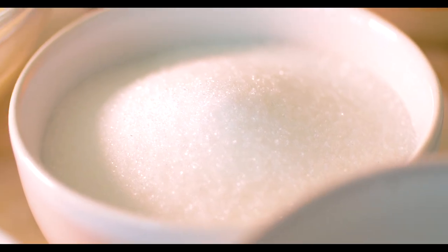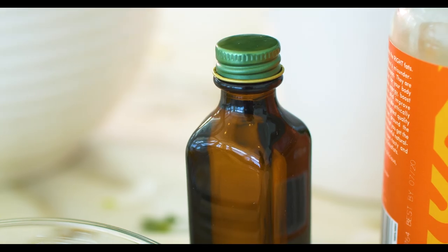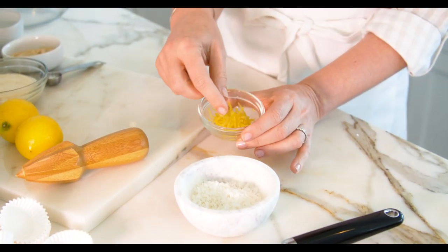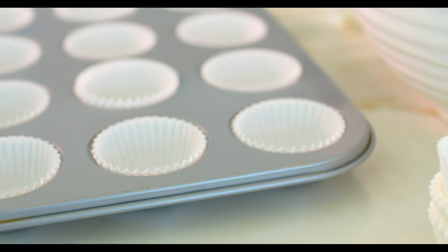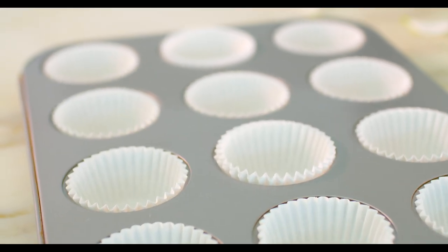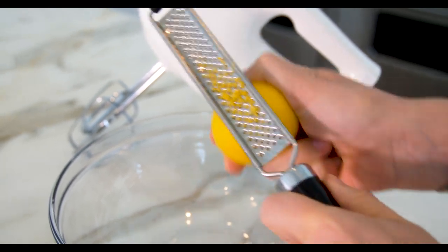a little bit of monk fruit, some lemon oil, some coconut flakes, and some lemon zest. What we're going to do with these fabulous keto ingredients is blend them up and then put them into this little cupcake tin and pop them in the freezer. We're going to start by zesting the lemons.